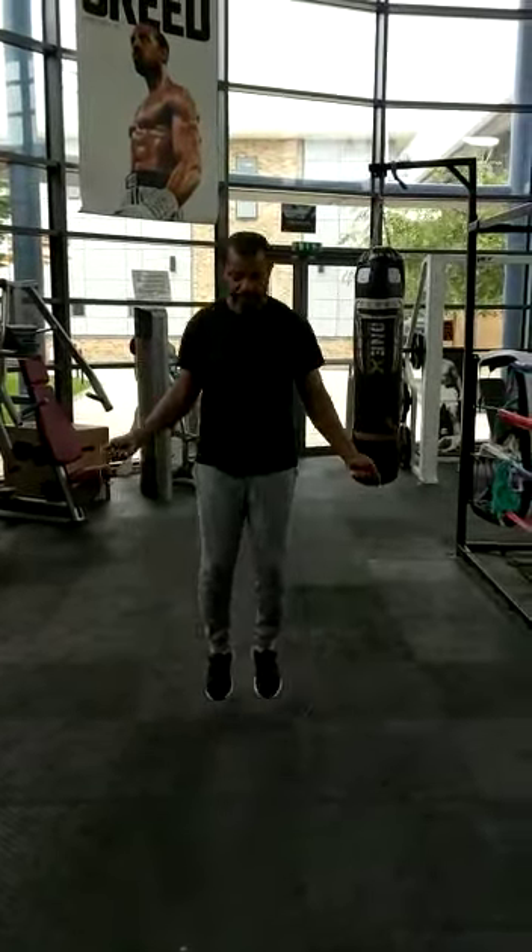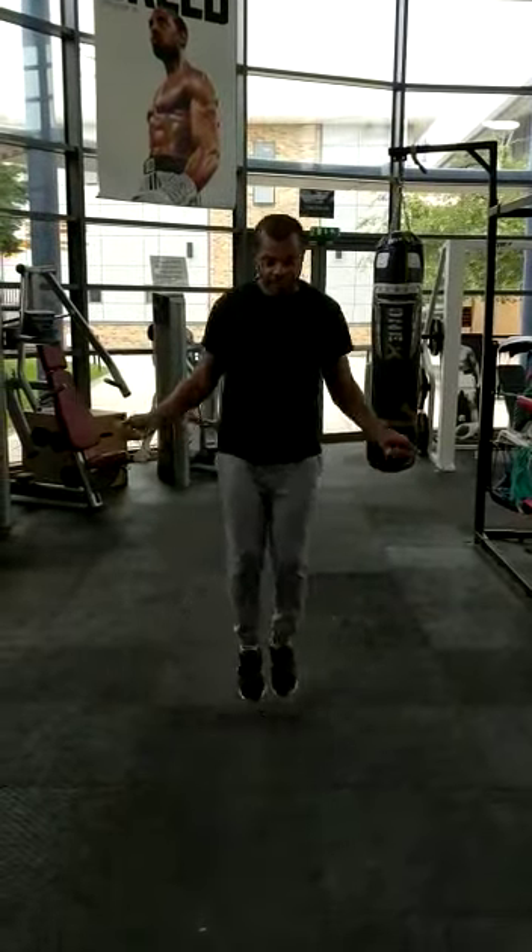Level 4: star jumps. Level 5: side to side.